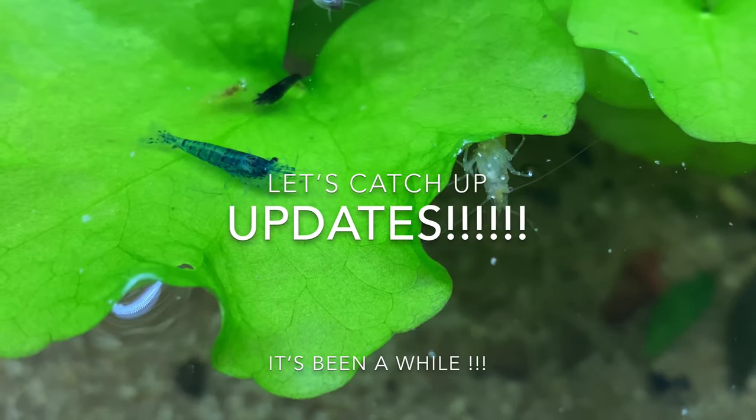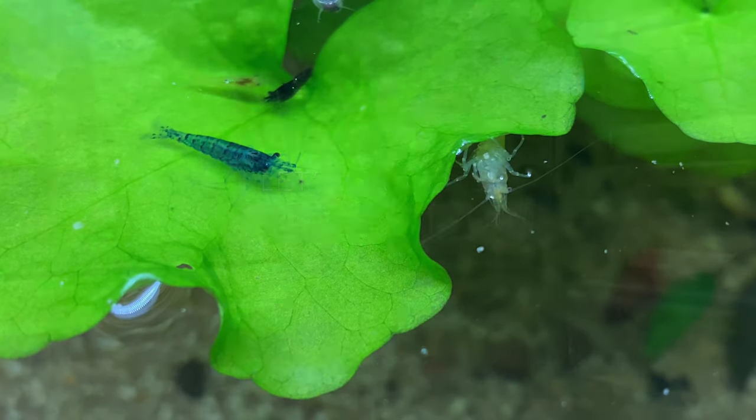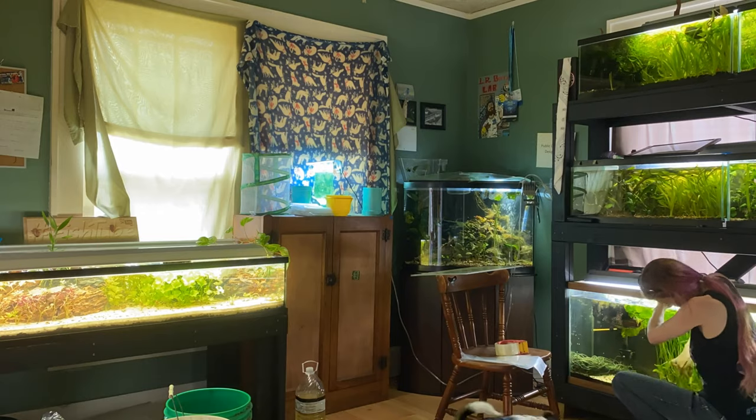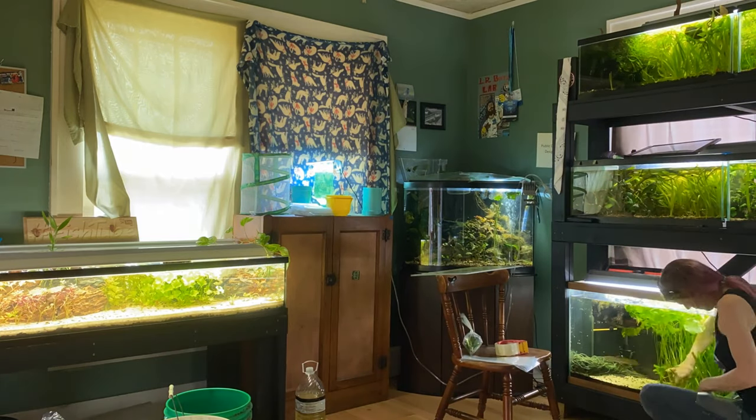Hey fish fam, what's up! It's been a minute, let's do some updates. I have been working my butt off and I've done a lot of things in my fish room and I want to show them to you.